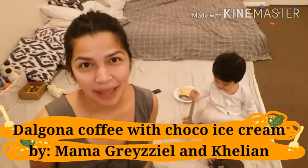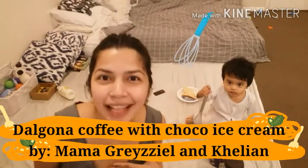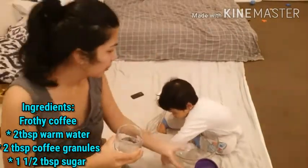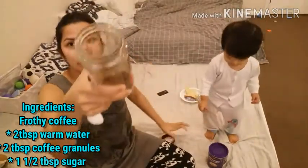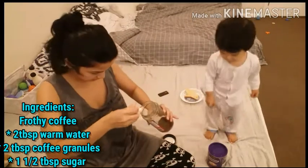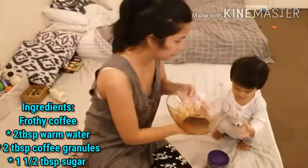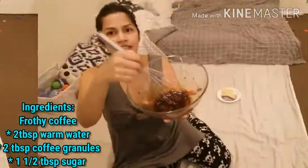Hello loveys, welcome back to our channel! Today my baby and myself will prepare Dalgona coffee. We need warm water — two tablespoons of warm water — and two tablespoons of coffee granules. Here I have the coffee and water. I'll also add sugar, about one tablespoon and a half.